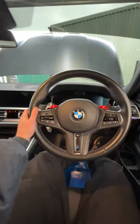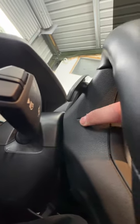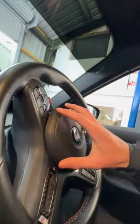Now it's time to remove the steering wheel to get the Alcantara one on. It's a nice, easy job. We've got this little bit here which you need to poke through — that will allow the airbag to get released so we can take the steering wheel off.